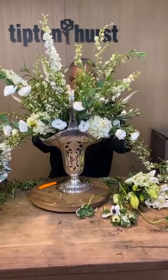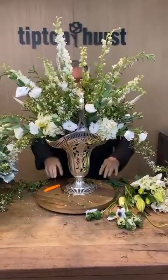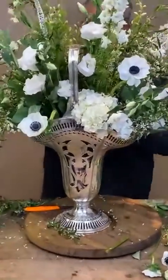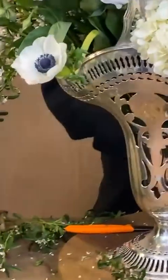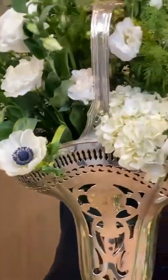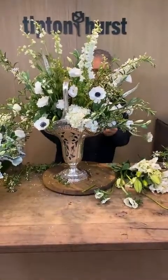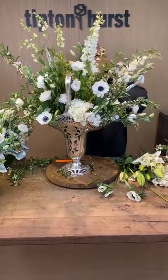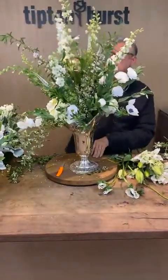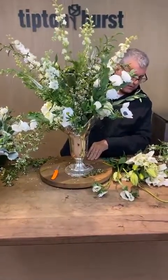Someone asked how do you know that the stems are actually going into the foam? I'm feeling it as I do it — I can feel the pressure of that. I probably should have put the anemones in first, before I did the other fillers, just so I could visually see it. Now I have to use touch to tell that it's in there, and that takes a little bit longer.